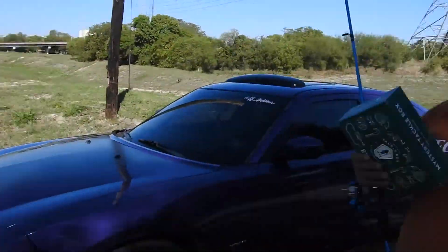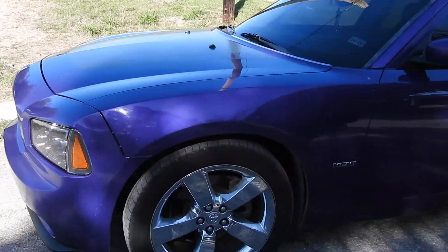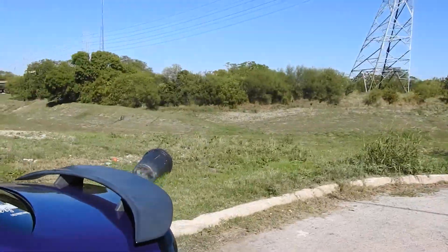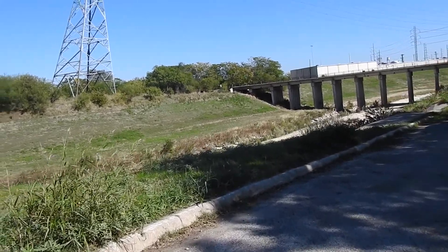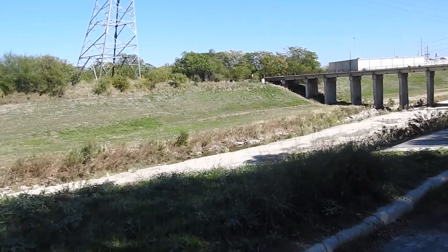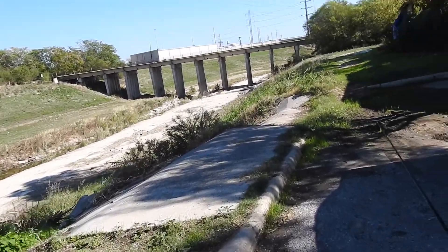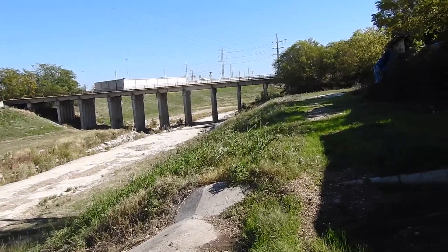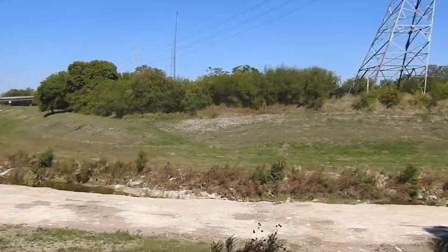We just arrived at the spot, guys. Not a lot of people know about this spot but I came across it, and surprisingly there's bass here — spotted bass and largemouth. That's about all we've found. I never expected to see fish here. Here's a little creek — I already see movement over there in the water.